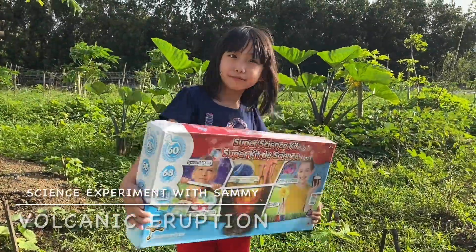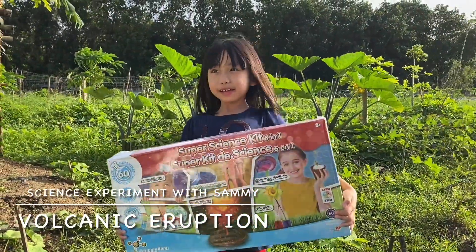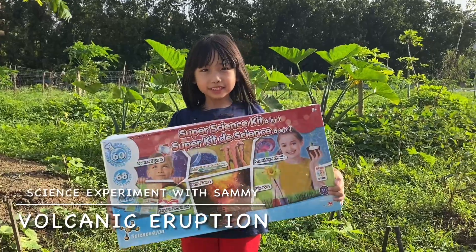What's up, baby? It's me, Sam. So we're going to make a volcano out of this.